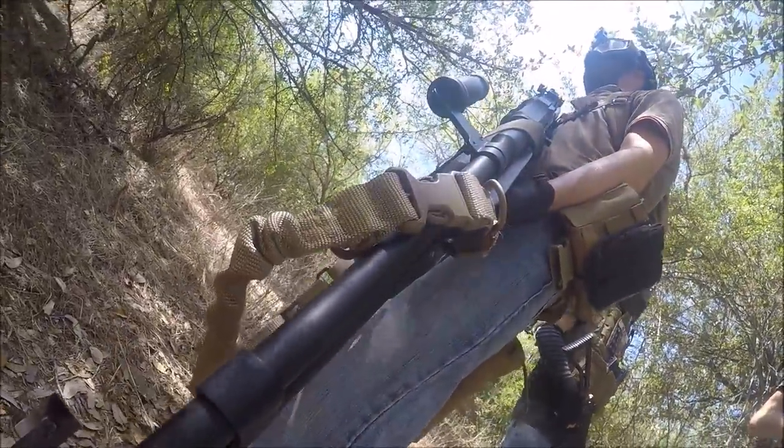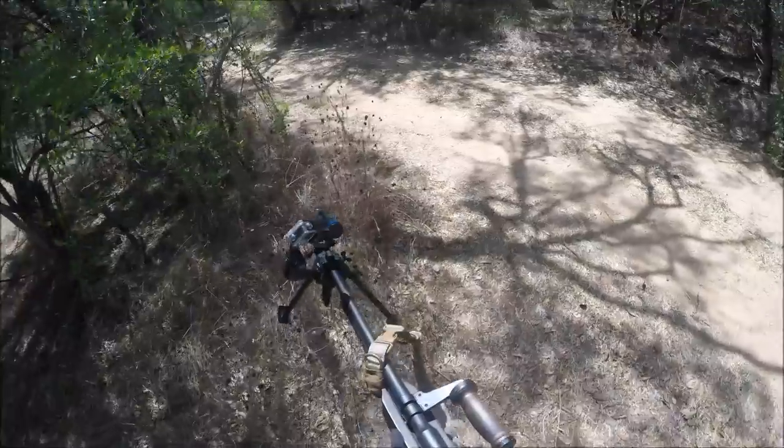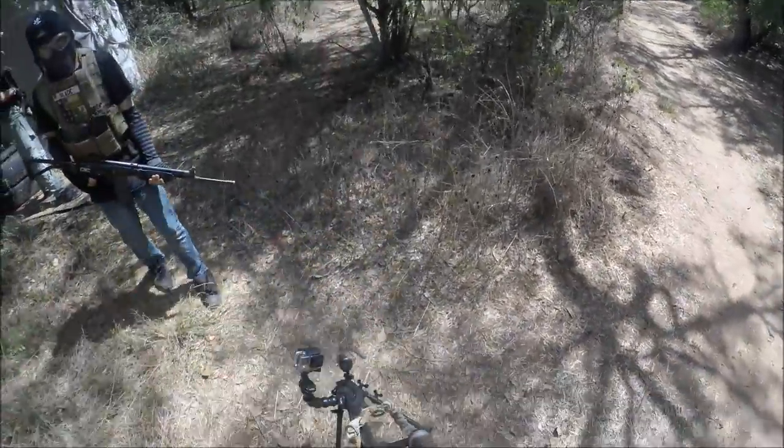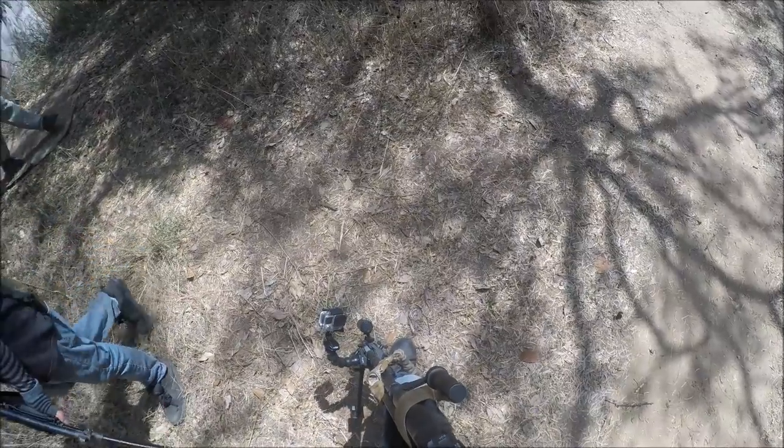Hopefully I won't rage quit this game and start a fit. But if you do like this video and you'd like to see more first-person gameplay videos like this, then slap a like down below. And if we can pass 500 likes in a day, then I'll make another FPS video. But now let's get this game underway.